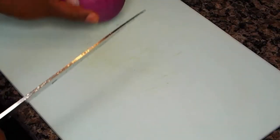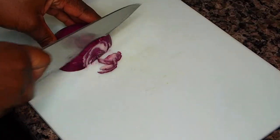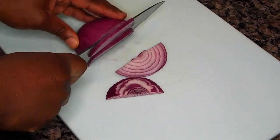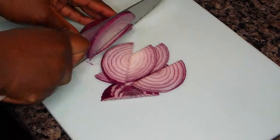Next we cut up our onions. As you can see, I'm using one whole medium-sized red onion, and I'll go ahead and slice it all up.